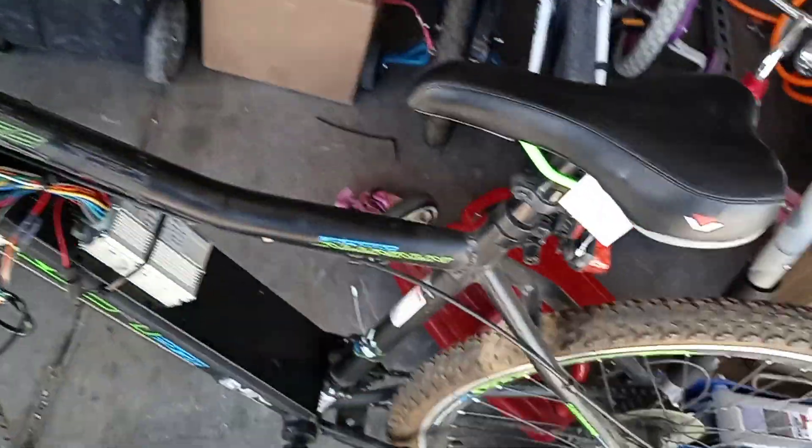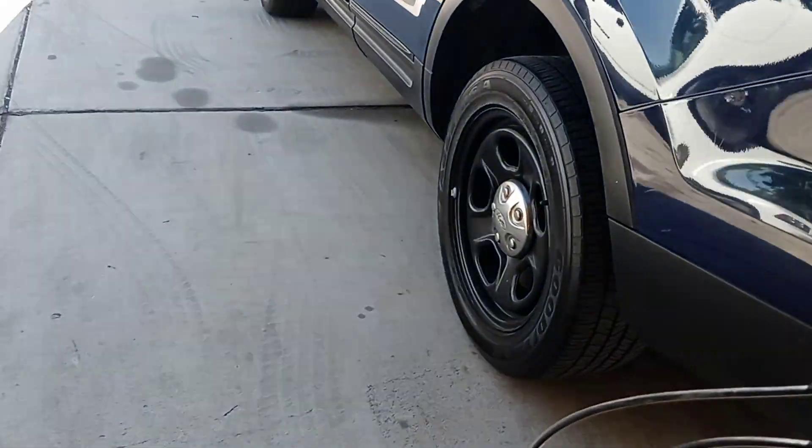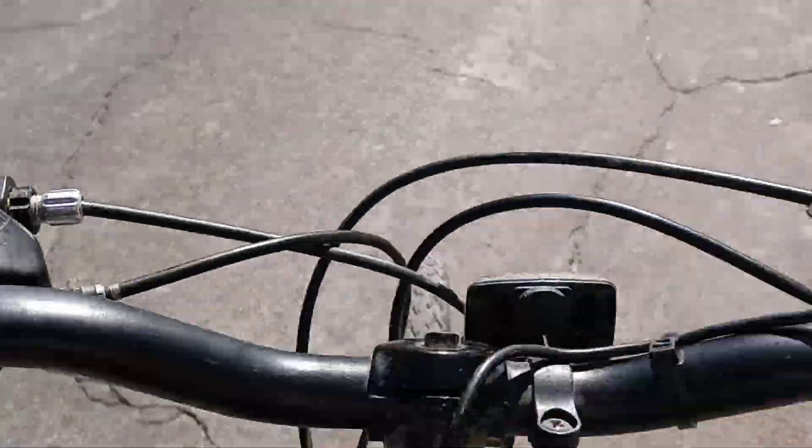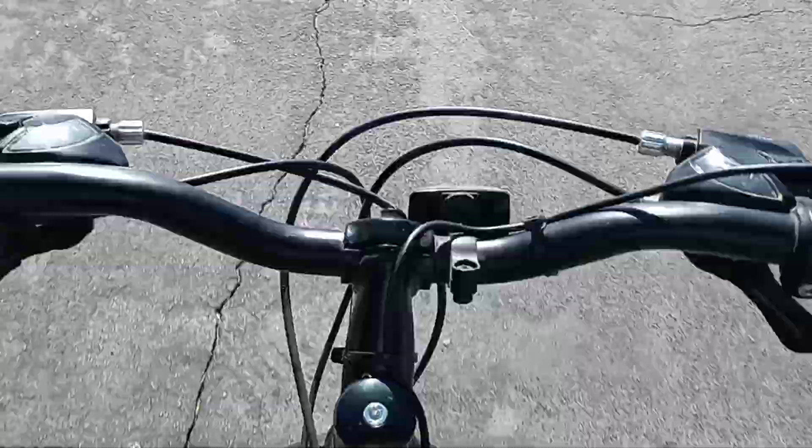For what it is, it's a non-brand bike, and it's pretty good. I know it's probably not as fast as other electric bikes, but it's good enough for me. It's just a helper so I don't have to pedal all the way.